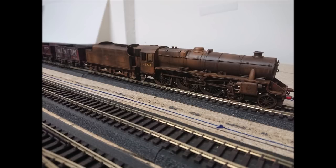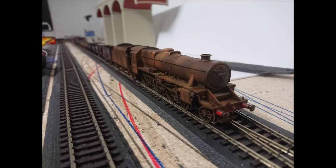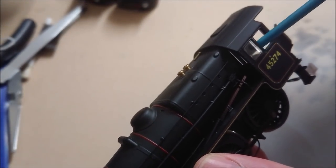G'day guys and welcome back to Layla Central and of course my 300 subscriber special video on how I weather my Hornby Black Five. As you can see she's very rusted, very ready for the scrap heap pretty much, but anyway let's get started. The first thing we are looking at here is obviously the factory finish.